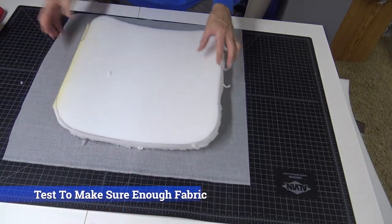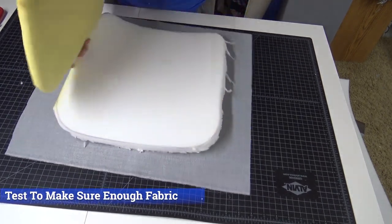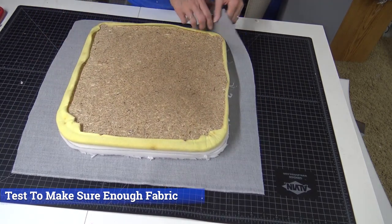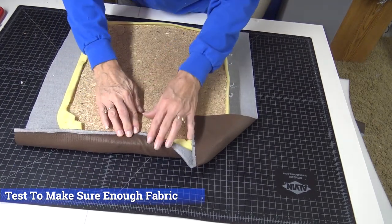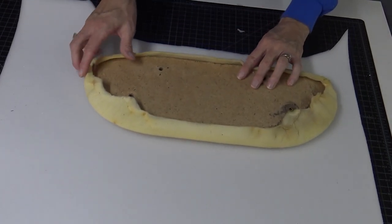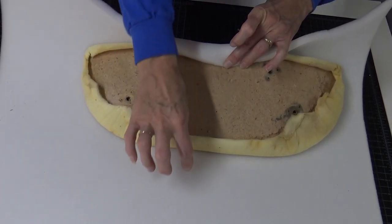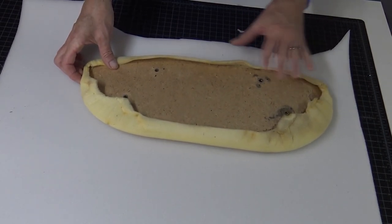I need to test to make sure there's enough fabric. Lay it on top — you could do an adhesive spray, but it's a small object and it will be tight once wrapped, so you should be just fine laying it on top. Testing it, it looks like we have enough fabric to go all the way around. For this chair back, I'm going to add a little bit of foam as well. Since it's quarter-inch foam, I'm going to cut it so it wraps around the edges — at least an inch and a half bigger than the back.